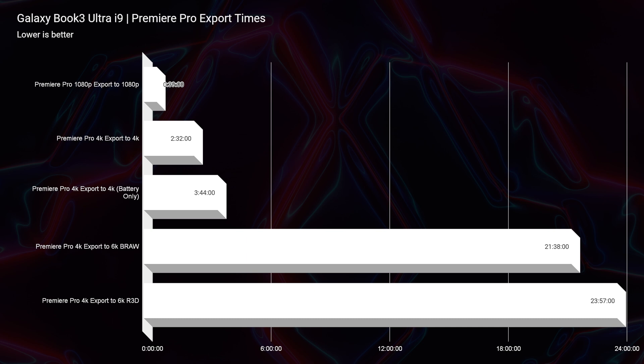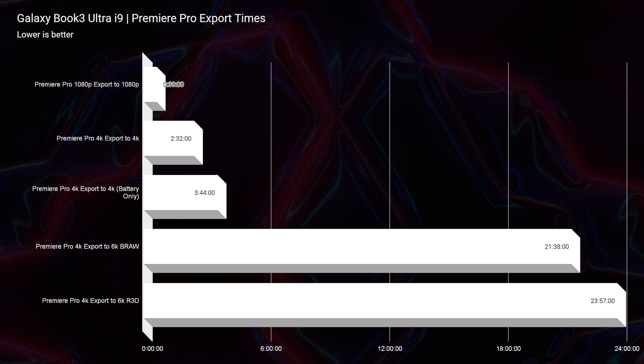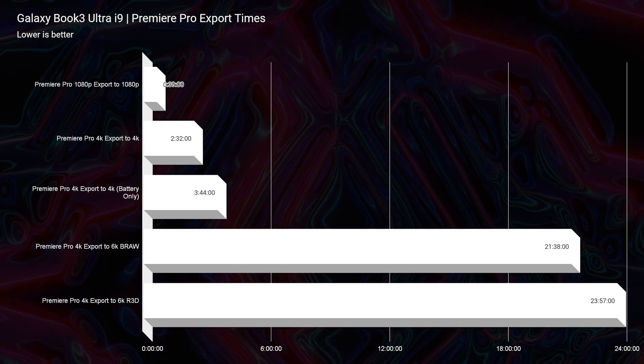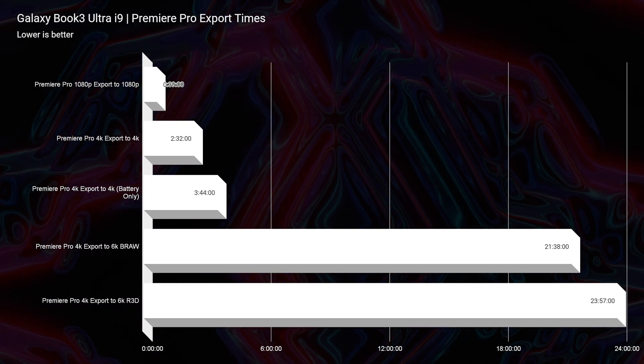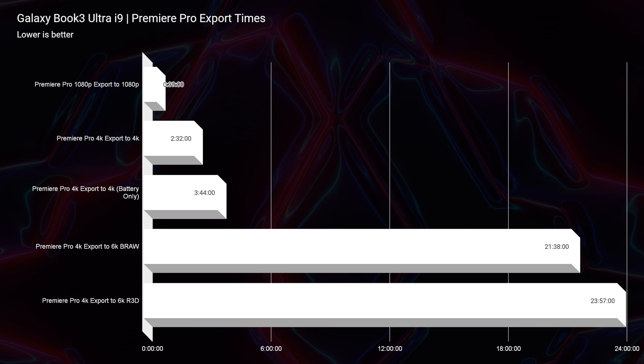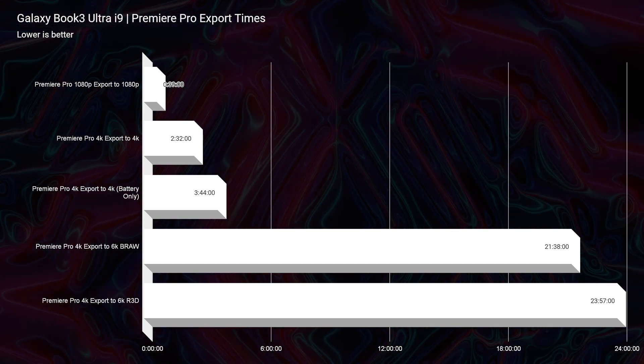Where I was most impressed with this laptop was definitely in Premiere Pro. The fastest export time I've ever seen on my channel — a 1080p 9-minute clip exported at 1080p full-quality settings — came in at 39 seconds. The best laptop I had seen before was in the 49-second range, so this beats it by a whole 10 seconds, and it's a thin and light on-the-go laptop.